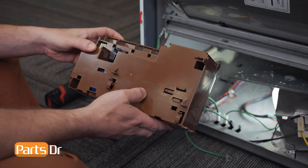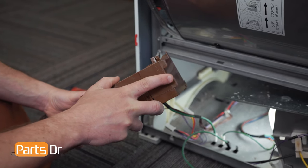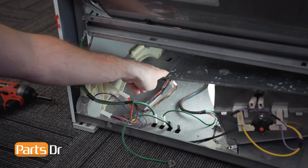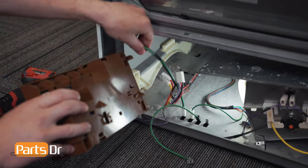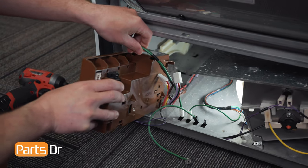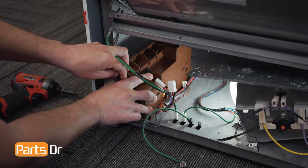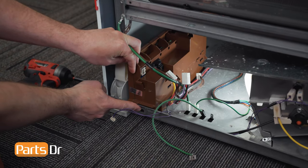To install the motor control module, start by aligning these two tabs with the two tabs on the bottom cabinet of the dryer. Insert the motor control module under this wire and slide it along the bottom until it aligns with those two tabs. Then lower it down and install the Phillips screw.